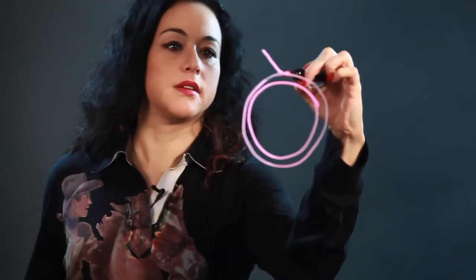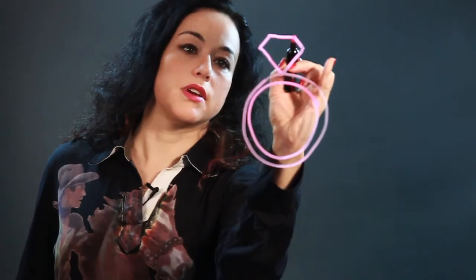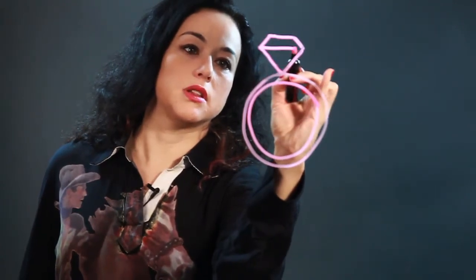And for the diamond, just make sort of a triangle there and then almost like I'm going to make a square, like a square on its corner. And then I just cut it off here and I put a line there — that's called the girdle of the diamond.